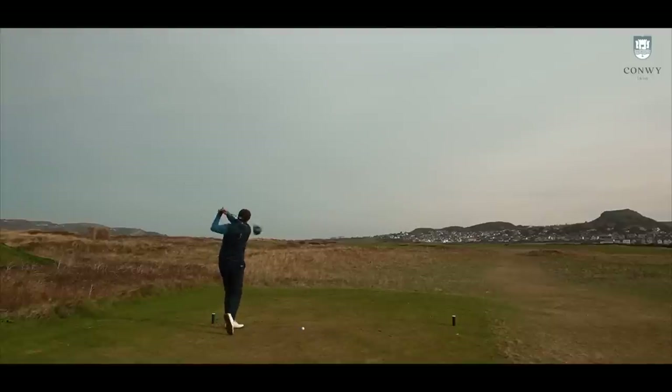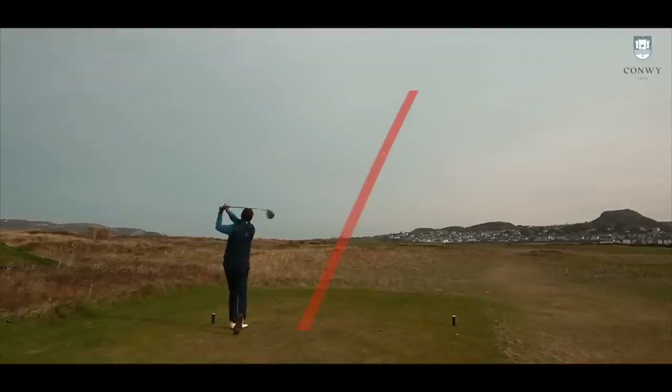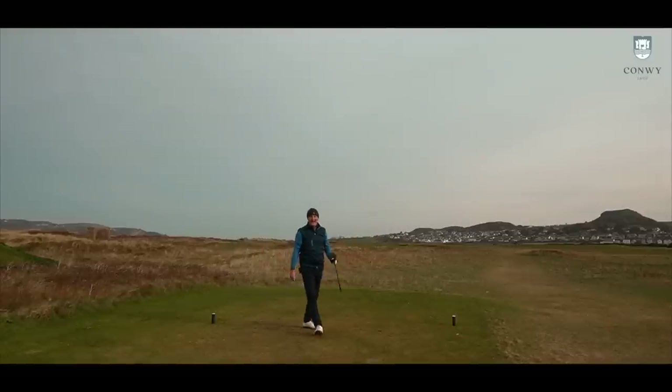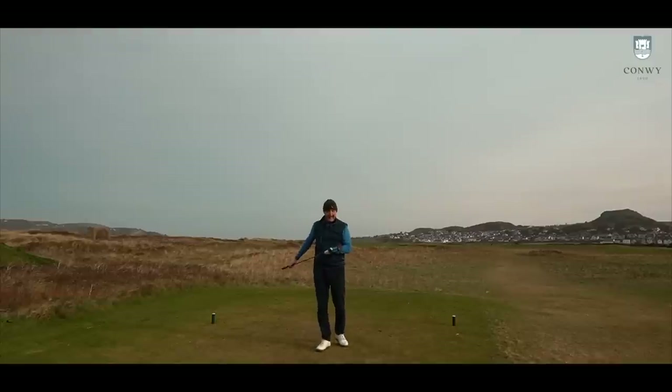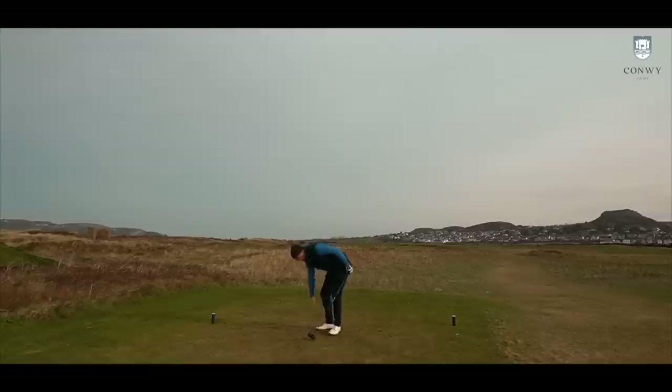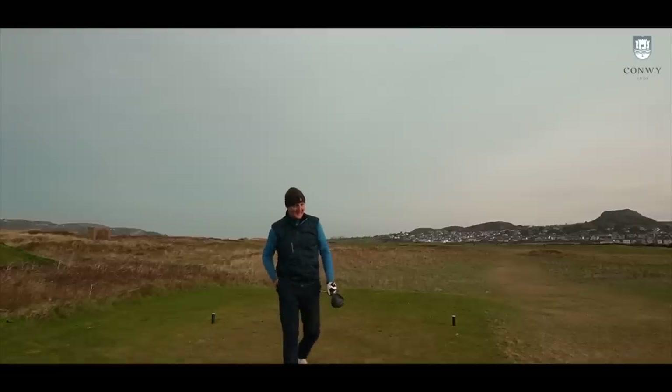It's a lovely hole here at Conway. Oh, right at the bunkers — didn't quite draw it in so it stayed down that line. Good carry though, and that has come out the middle again, would you believe. And you know what, it might just be a new driver in the bag — seriously, that's how much I like this thing. I'm impressed.